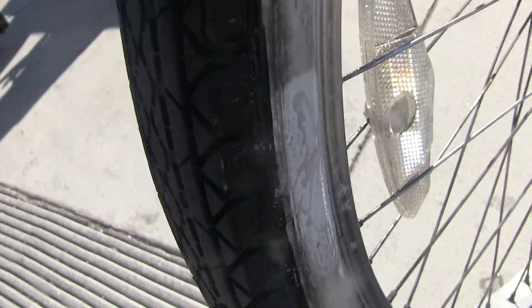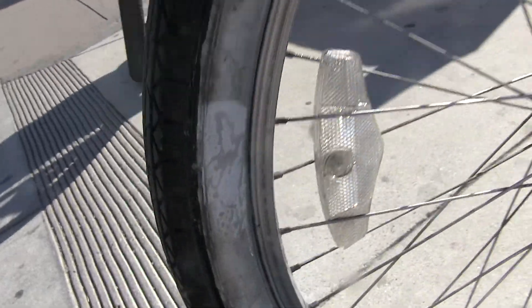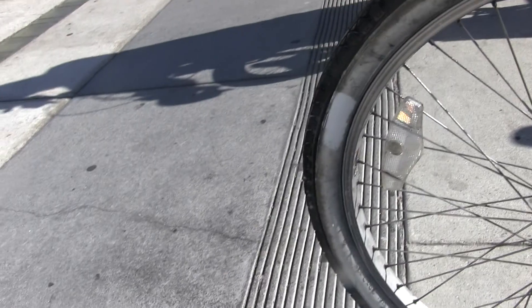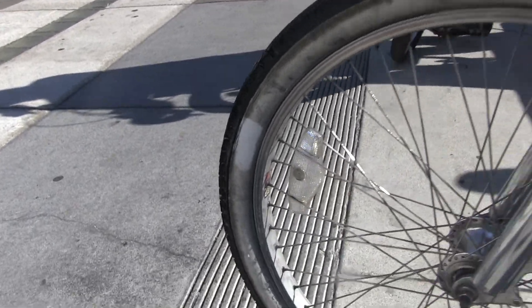And of course, this is for scuff marks and stuff. But you just rinse it off, and those are the results you get. How do you like that? Oh, nice. Yeah.